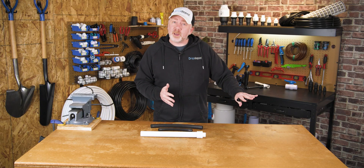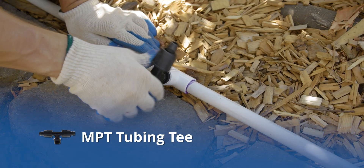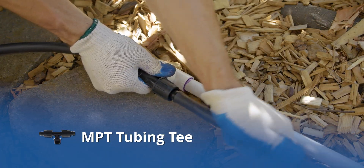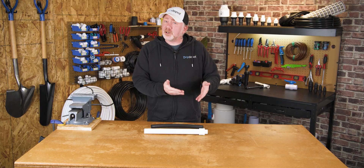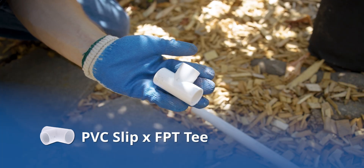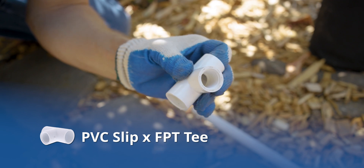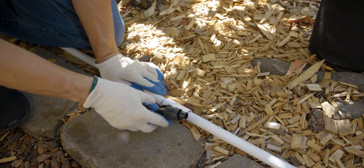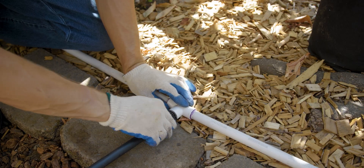You're not limited to a single run of polytubing when you connect polytubing to your PVC pipe. For example, using the exact same method, if you wanted to split your tubing in two directions, you could just get a thread-by-tubing tee and your tubing can go in both directions. You can get these male pipe thread tee fittings in either barbed connections or lock-style connections. If you don't want to connect your polytubing to the end of your PVC pipe run, you can do it inline as well by using a PVC slip-by-female pipe thread tee — this allows you to have a polytubing run inline on your PVC pipe.